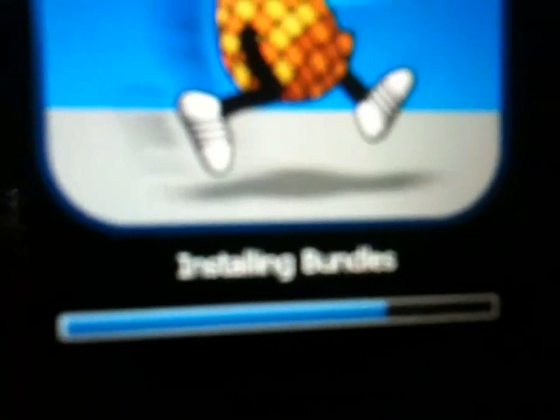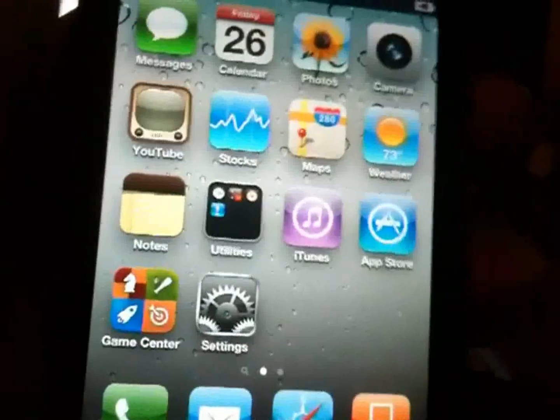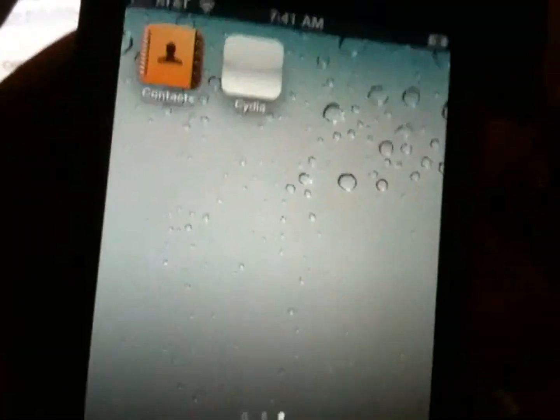It's done installing the bundles and it's rebooting your device. Go ahead and slide to unlock. You won't see Cydia immediately — it's going to be on the second page.